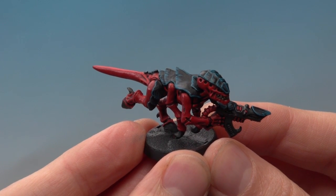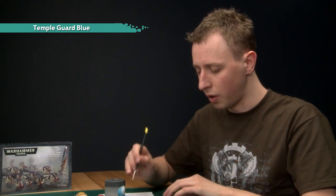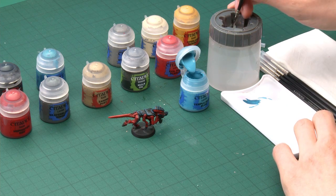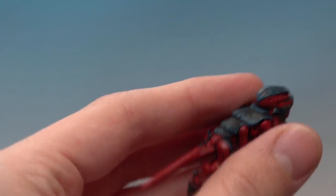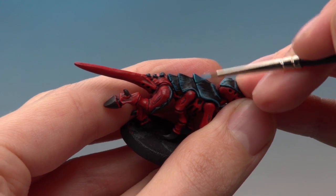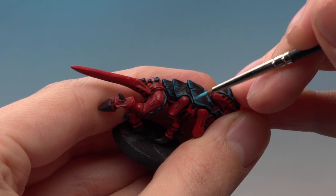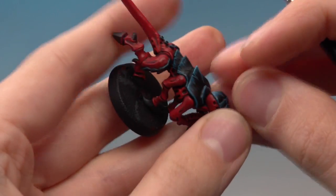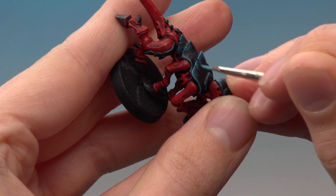With the Sotek Green done you can see we've got the impression of the carapace being a really dark blue. You can leave it here because it looks great, but if you want to go further you can use Temple Guard Blue. I recommend doing this if you're painting one of the larger creatures like a Hive Tyrant — it looks really good on those. Thin your paint with a little bit of water, get a good tip on your brush, and paint it on the sharper, more raised areas of the carapace — for example just towards the top and down the middle. For the lines going down the carapace, just two or three down each side will do fine.